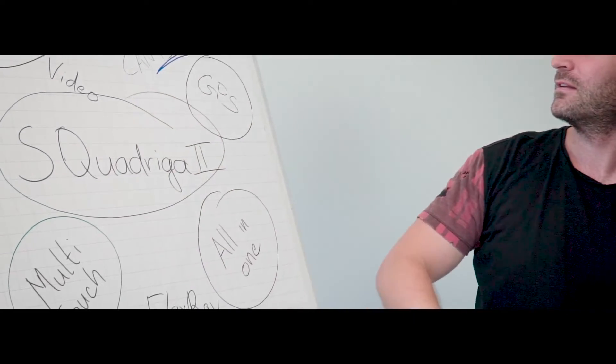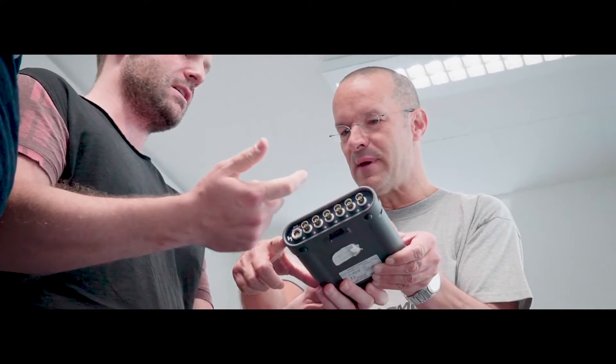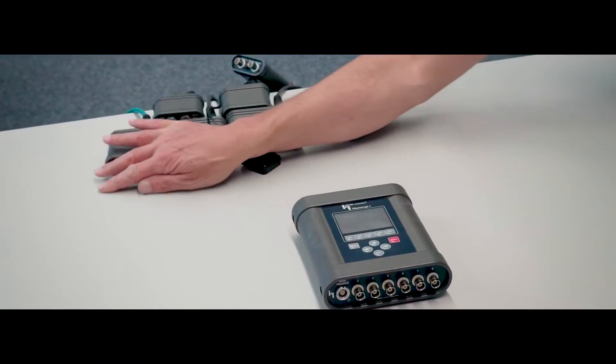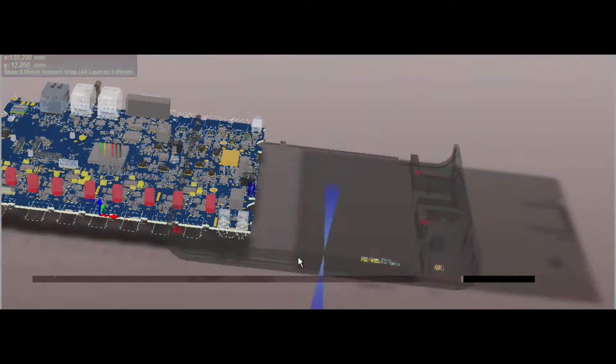But we kept asking ourselves, is there an even better way to do it? How about a frontend including all features of Squadrigo 2, with an operating concept so that everyone can use it right from the start — a frontend combining all special adapters in only one housing, a frontend providing precise recording, playback and analysis.